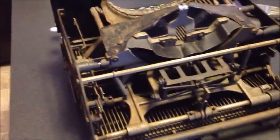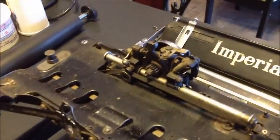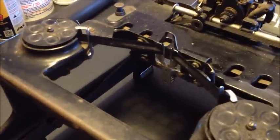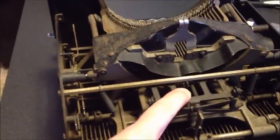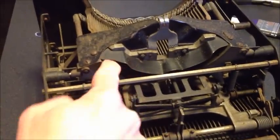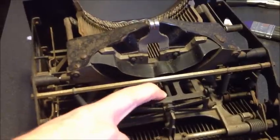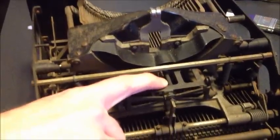Isn't that amazing? The carriage is separate. The escapement remains. The draw band's still on there. The ribbon vibrator and the spools stay on the frame. Here's where the universal bar — which is back here — gets hit by every type bar. Whenever a type bar comes up, it pushes this universal bar back and trips the escapement.